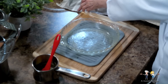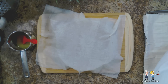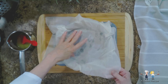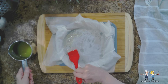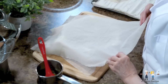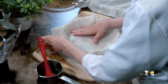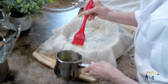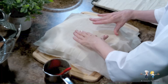When prepping the phyllo dough sheets, place them in a flat pan and keep them covered with a damp but not wet towel. This keeps them from drying out and flexible. Add each phyllo sheet separately and butter each one as we're showing, placing each sheet perpendicularly to the one before it, until all six sheets have been added to the pie dish.